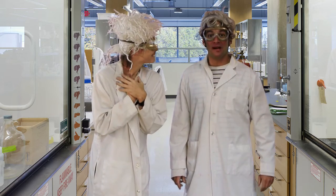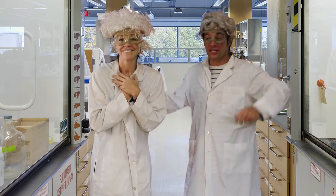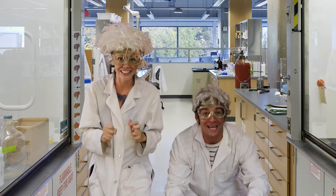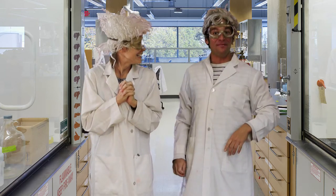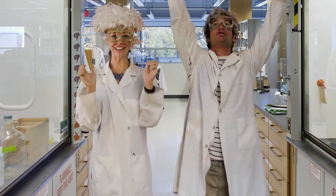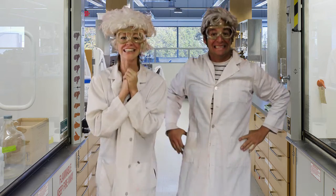Today's science experiment is all about air pressure. As you know, air pressure moves from areas of high pressure to low pressure. Using the help of air pressure, we're going to make a miniature rocket. Did you say rockets? I love rockets. Let's get started.